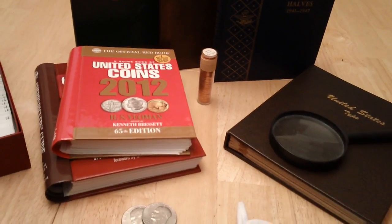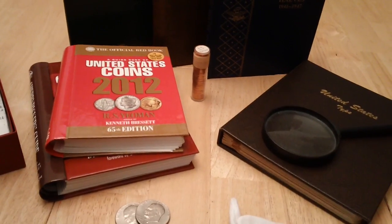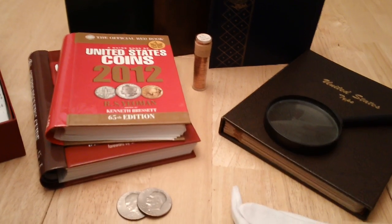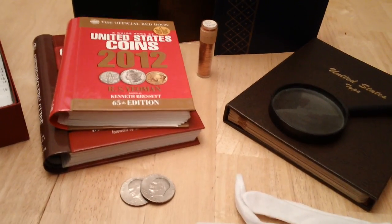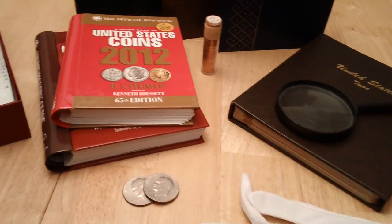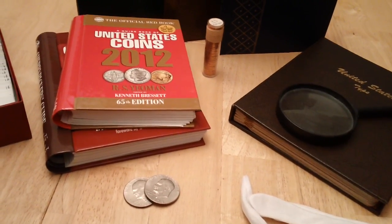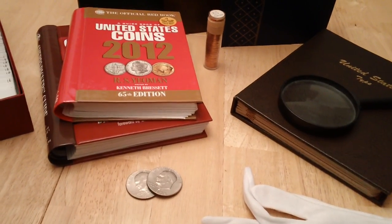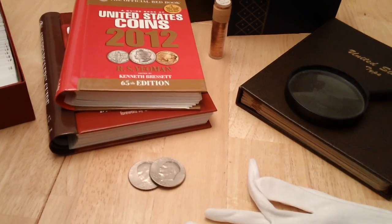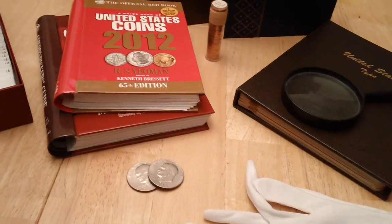Hey guys, I want to take the time to go over supplies and how to handle coins. I got a better camera and video camcorder now so this should be a lot clearer. I felt the need to make a video on this because I've been getting a lot of requests from people who've acquired coins in an estate or something passed down from a loved one — grandparents, great aunts and uncles.